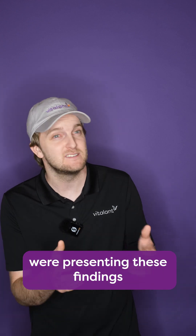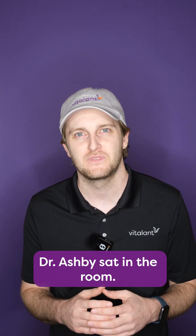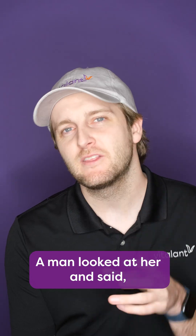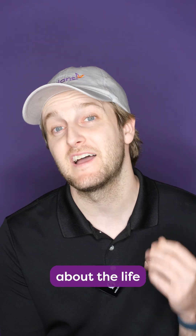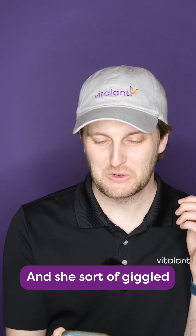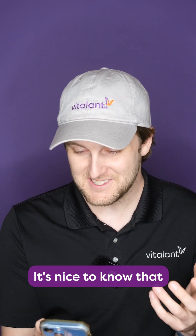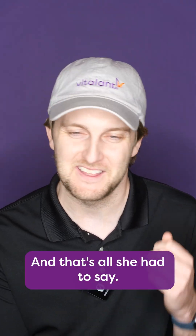In 1948, scientists were presenting these findings in Washington DC. Dr. Ashby sat in the room. Another person sitting in the room, Dr. Eugene Cronkite, recalls an exchange. A man looked at her and said, 'Dr. Ashby, you heard all the data presented today about the lifespan of the red cell, and you've been very quiet. Would you care to comment on something?' And she sort of giggled, and she said, 'Oh yes, it's nice to know that all these fine scientists have shown that I was correct in 1921.' And that's all she had to say.